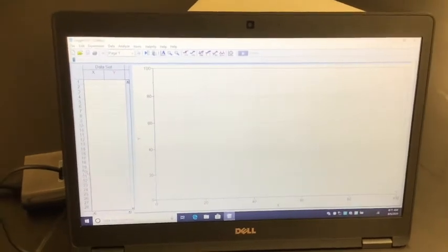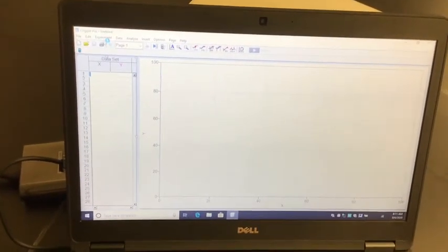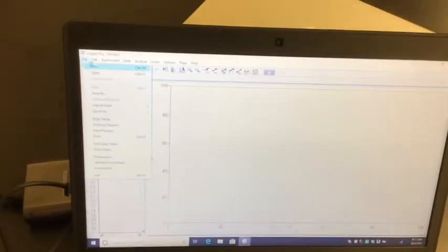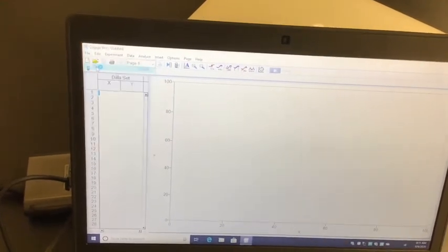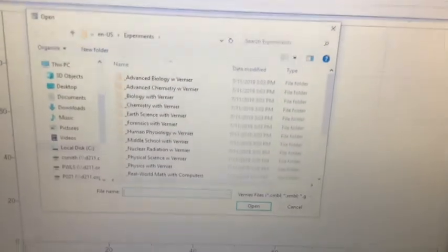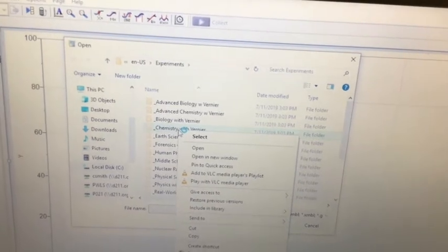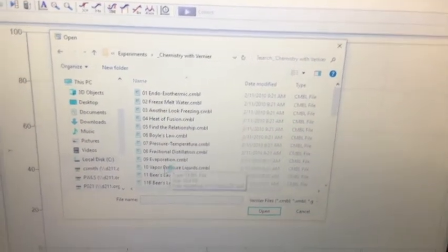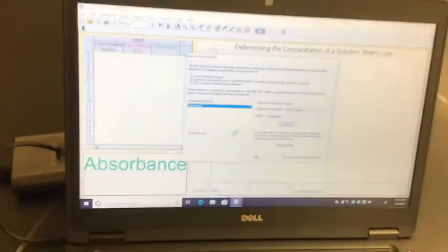Now we need to connect the device itself, so go to File and open whatever program you are working with at this particular moment. It will probably take you to a file browser. Go to Chemistry with Vernier — that's probably where you'll want to go. Today we're going to do Beer's Law, so I'm going to open up the Beer's Law file.